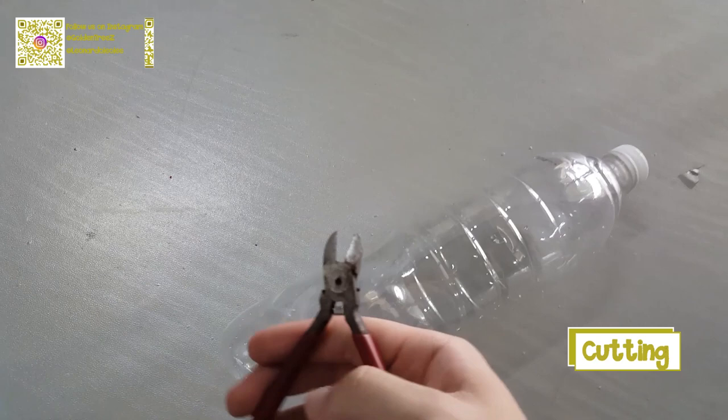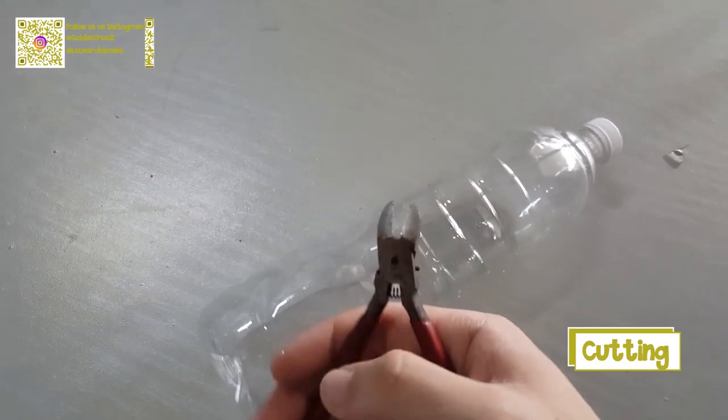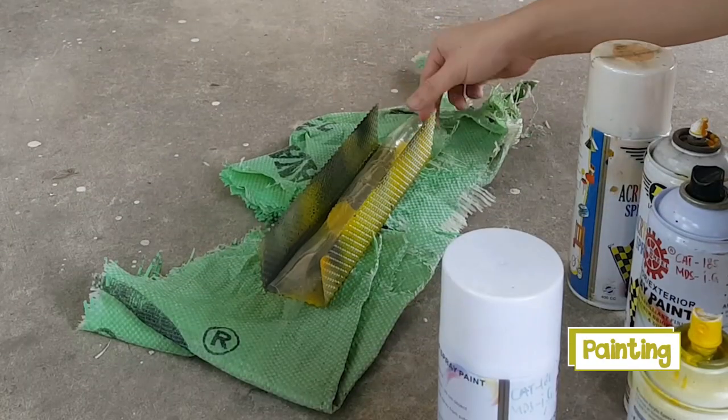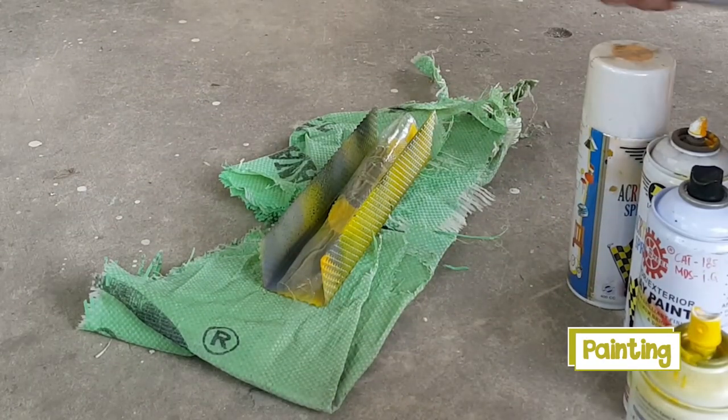Next, we will be cutting an unused plastic bottle for the LED cover. After done cutting, we will paint it with yellow color and install it onto the LEDs.